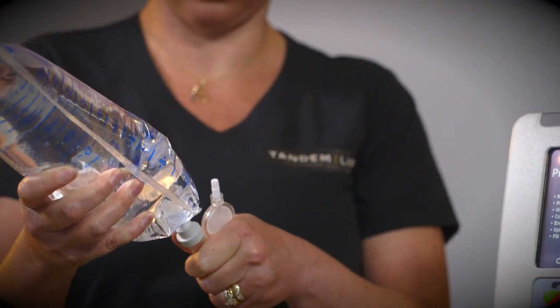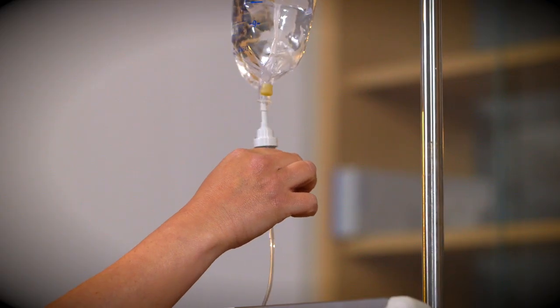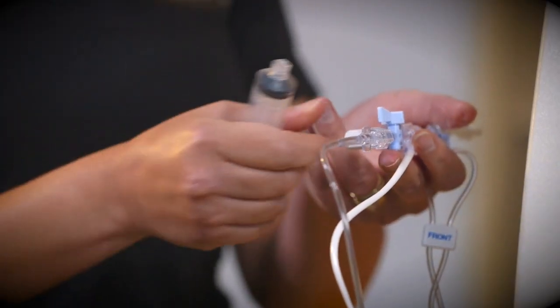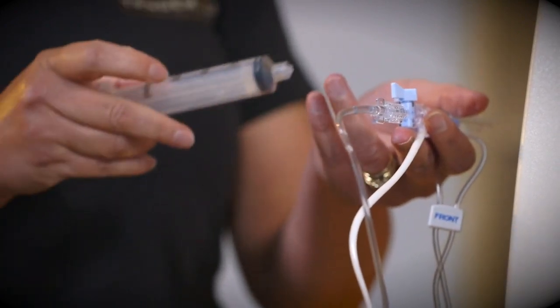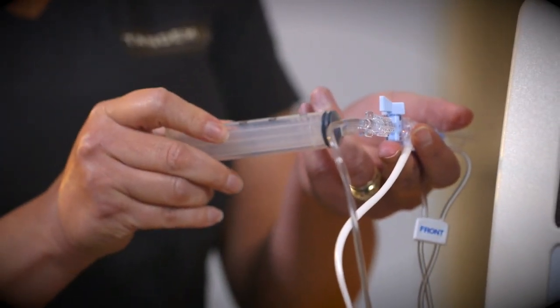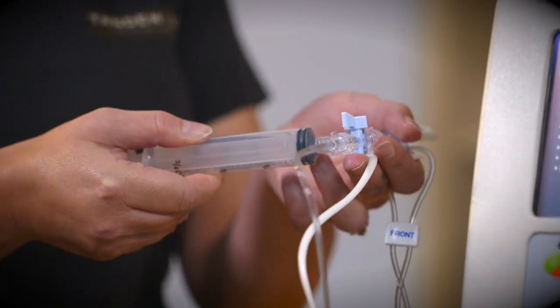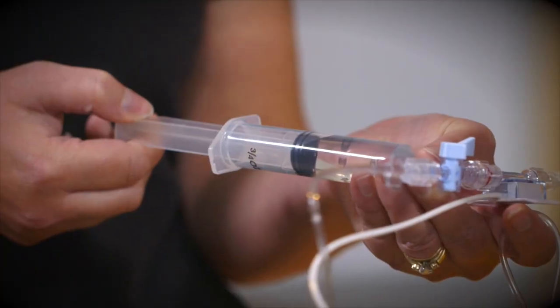Spike the saline. Fill the drip chamber two-thirds full and verify the infusate. To prime the lower housing, connect a 20 cc syringe to the stopcock. Open the stopcock to the IV bag and fill the syringe.